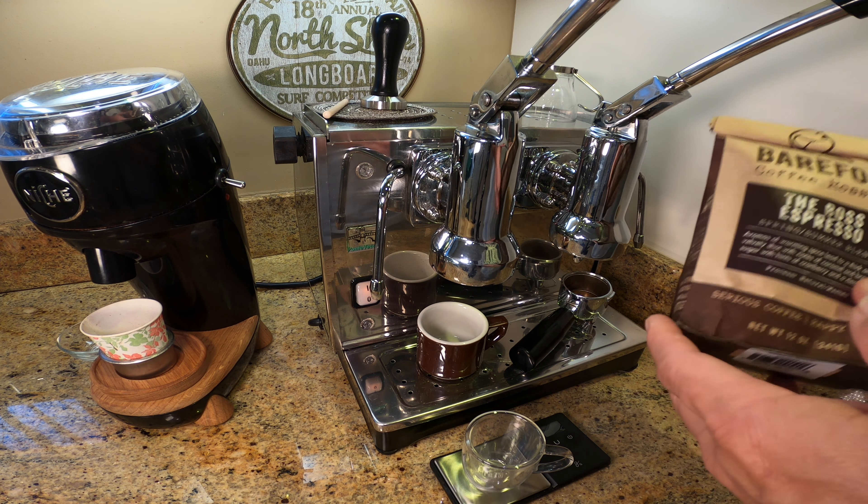Grinding it in the Niche fairly fine at about a 13 — and I hate to say numbers because everyone's machine is calibrated differently, so your 13 may not be my 13, but at least for what I've been doing, I found 13 is pretty good. Now we're gonna let this grind, give it a few taps. And of course, good distribution. I have found if I skip the distribution step, my shots have a 50% chance of failing, at least in having a good flavor. Now that looks pretty good — smooth it out a little bit, tamp it down. I'm using quite a bit of pressure. I find with these small pucks, you do need to compress a lot to prevent channeling.